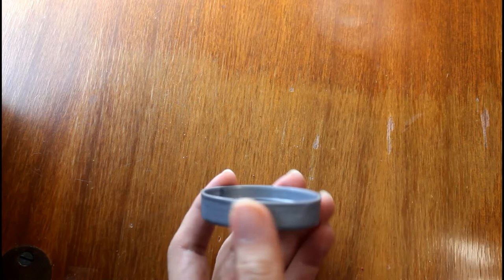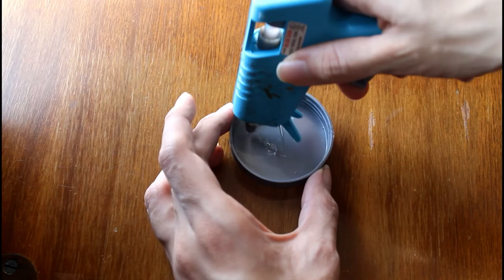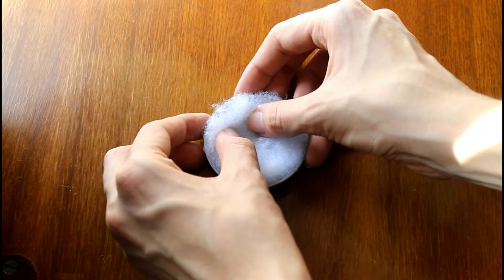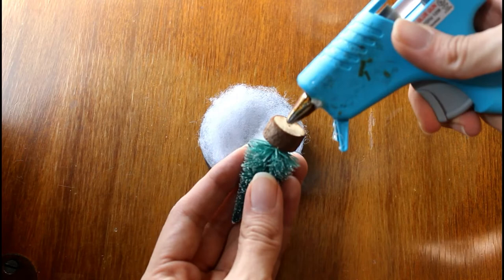For the last piece we will be making a Christmas scene. Start by applying a bit of glue to the base of the ornament and attach a piece of artificial snow to it. Next, attach any Christmas miniatures you are using to the snow in any arrangement you wish. For this I am using a small Christmas tree and two tiny snowmen.